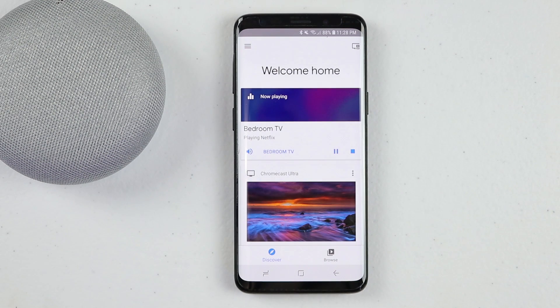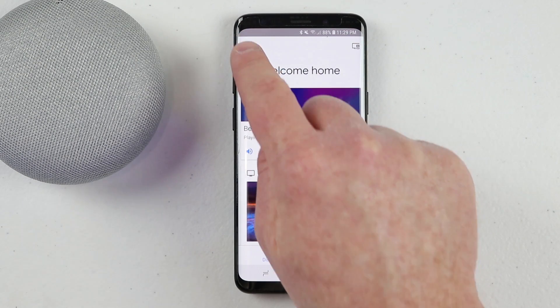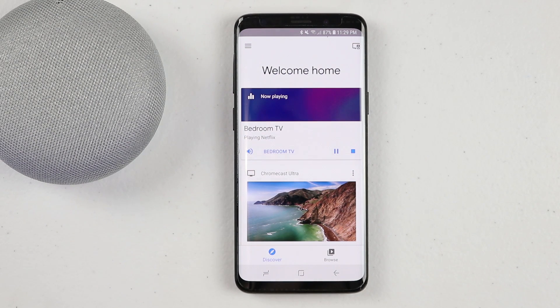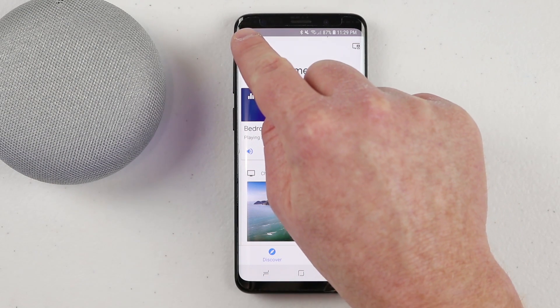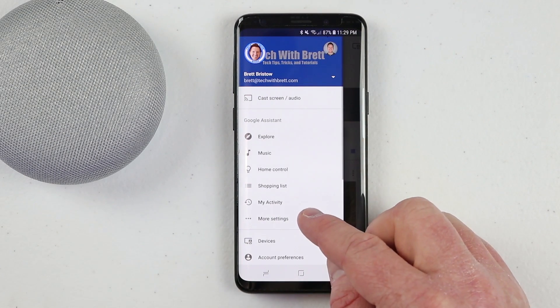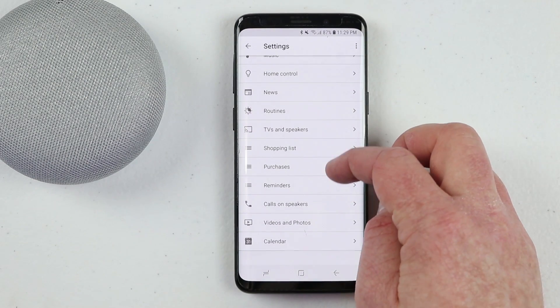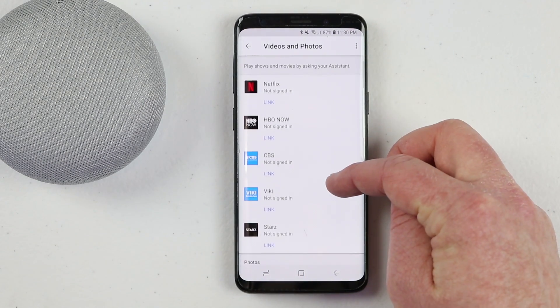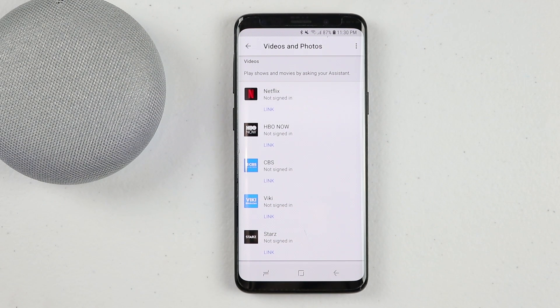Make sure you have also linked your devices to the proper account. In the Google Home app, head to the top left menu and choose the proper email for your Google Home or your Chromecast. Typically when you want to link a movie or TV service, you head into the menu of the Google Home application, select More Settings, and go down to Videos and Photos to link your account.